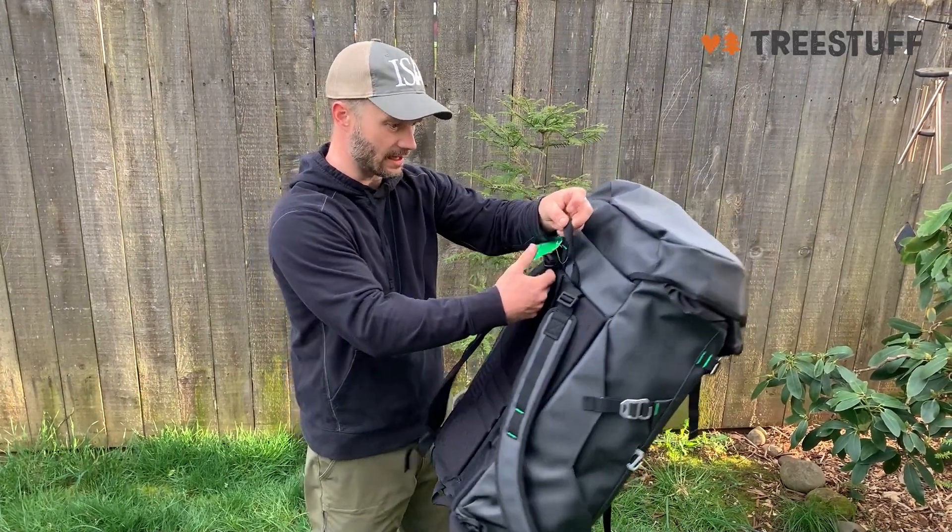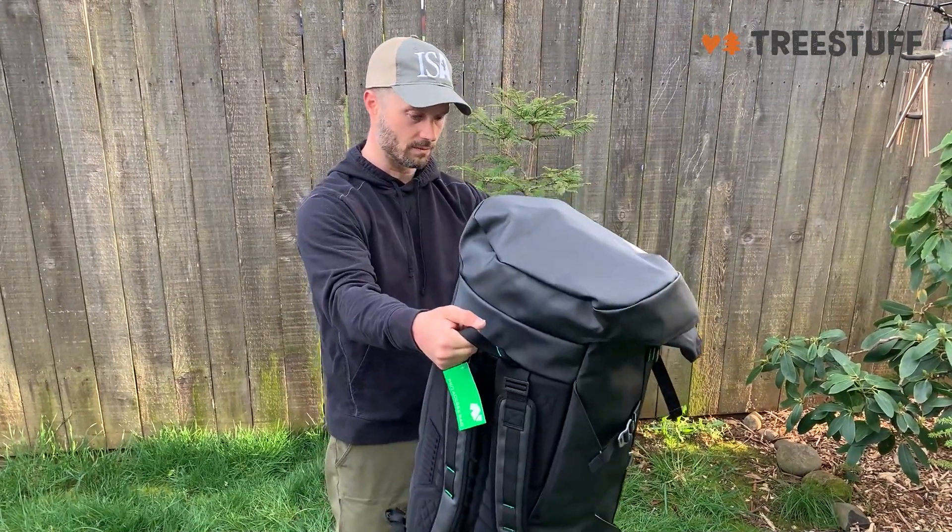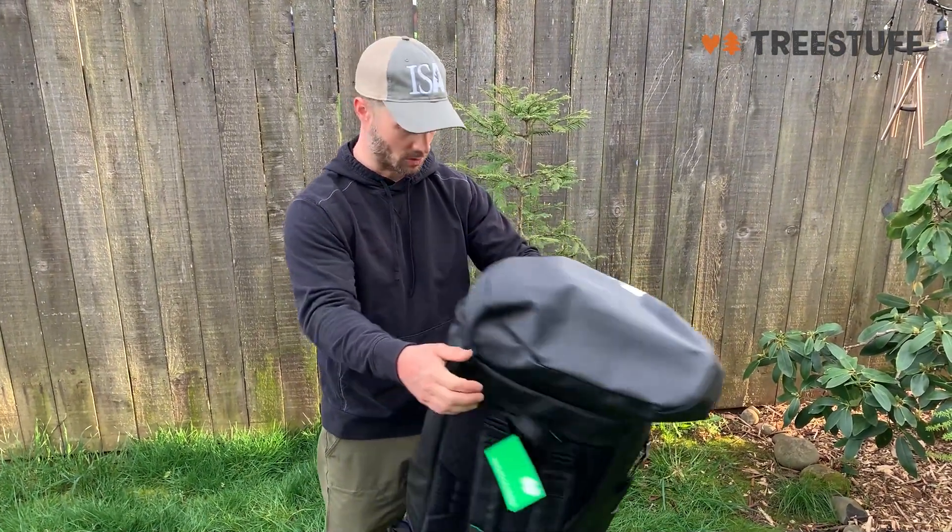I not only wanted a day-in and day-out bag, but also one where I can haul my gear over distance to get to some remote climbs.